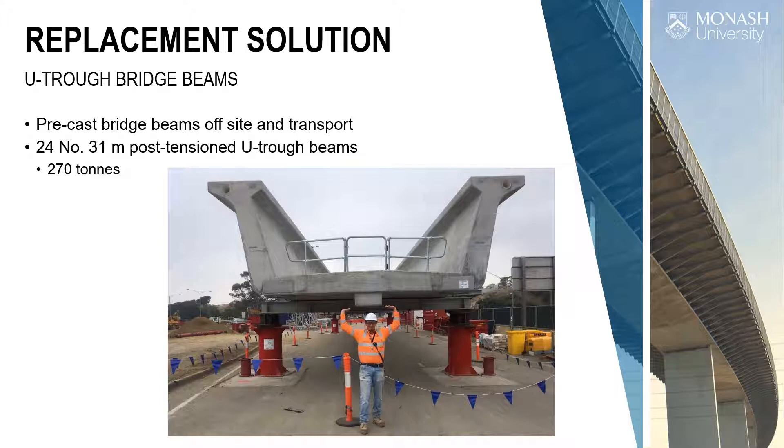Now we have the structural shape. Why didn't we just build these things in situ? Because we only had a 60-day possession of the rail line. The trains were live, then bus replacements for tens of thousands of people every day. 60 days to get the bridge constructed and the new rail line commissioned and in operation. There's a huge amount of pressure, which means you have to prefabricate these U troughs and bring them to site.